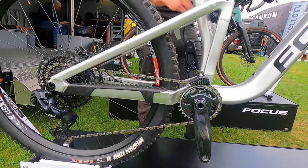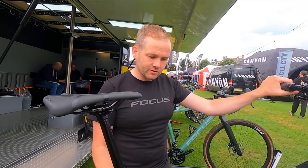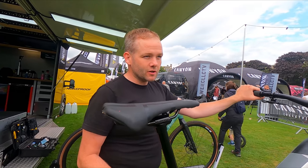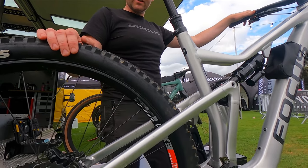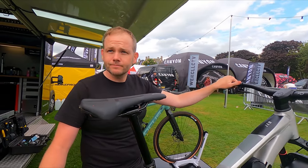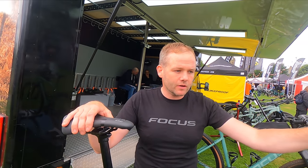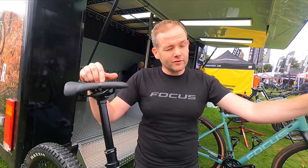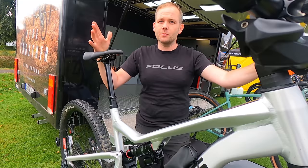On all the model year 22 bikes, the linkage is entirely progressive — the idea is that it ramps up through its travel as you ride. It's a playful bike, not an out-and-out enduro bike; we have the SAM for that. This is a very playful, fun trail bike, which you'll see when you watch videos of Oli and Deeks riding it. Geometry-wise: 76-degree seat angle, 65-degree head angle. Reach is 450 on a medium — I ride a medium.